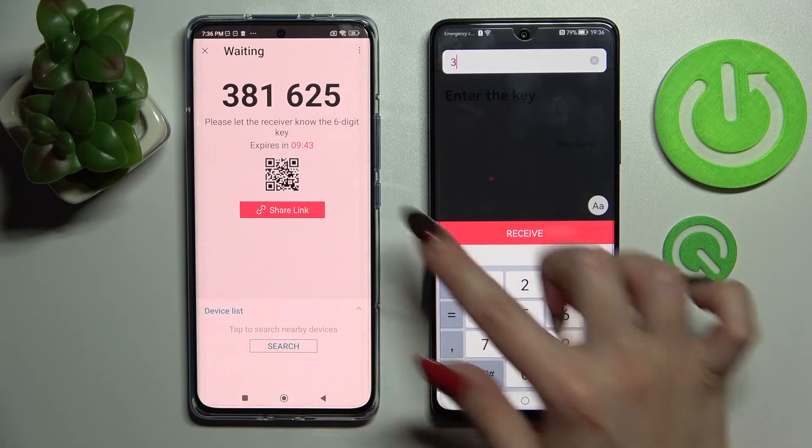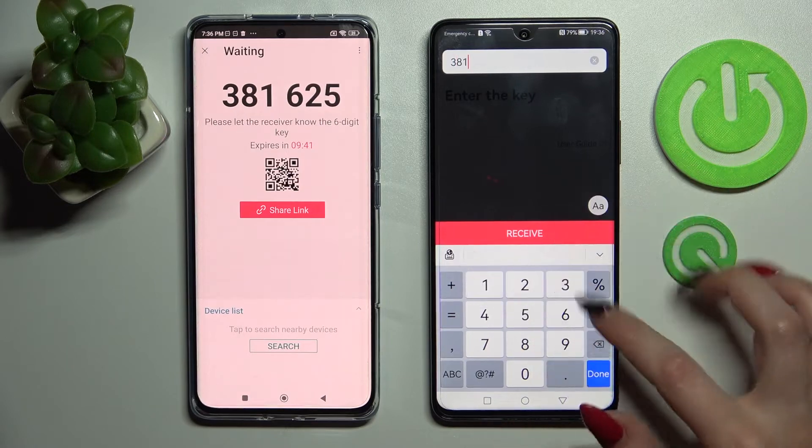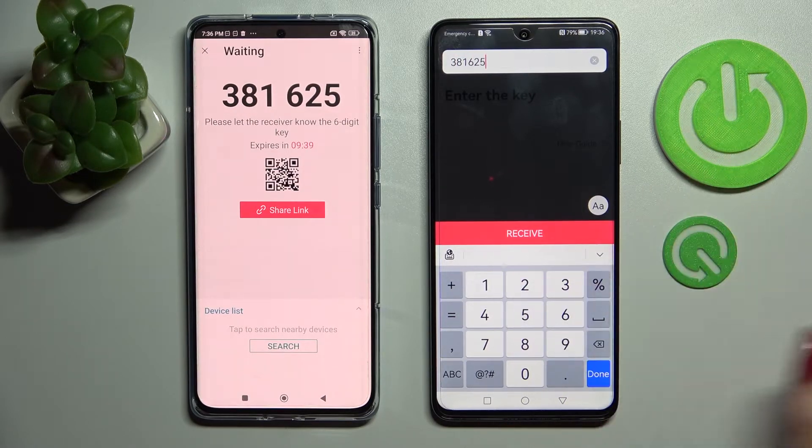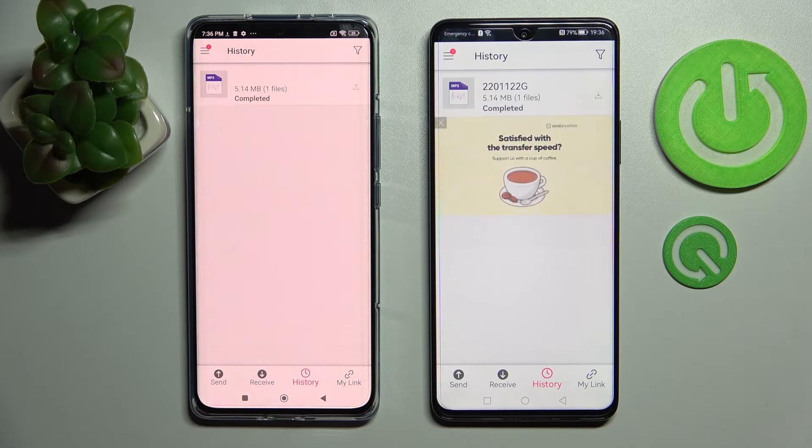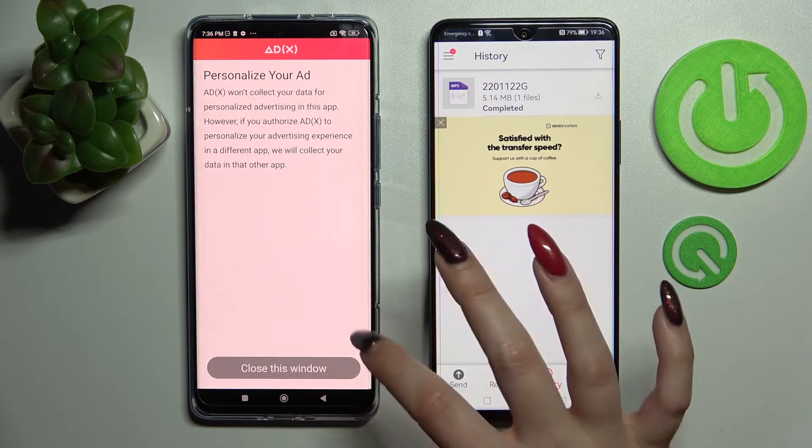We have 9 seconds. And click on Receive. And now as you can see, my song was successfully sent. Thanks so much for watching.